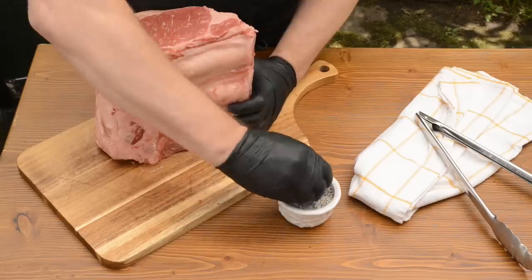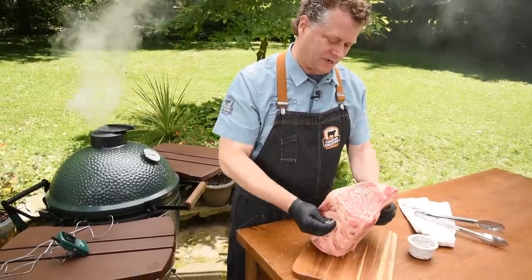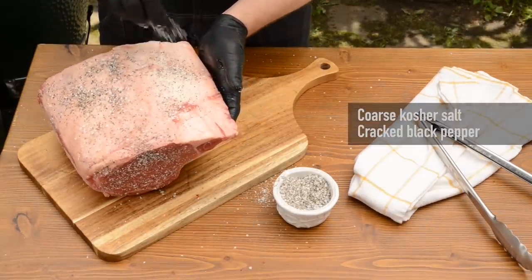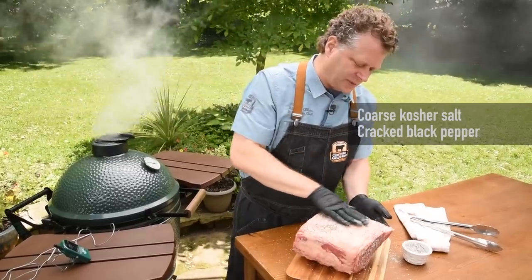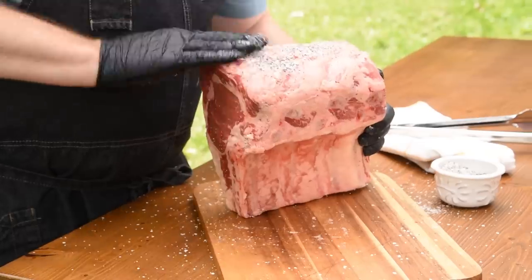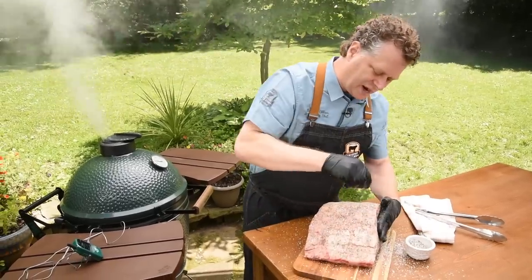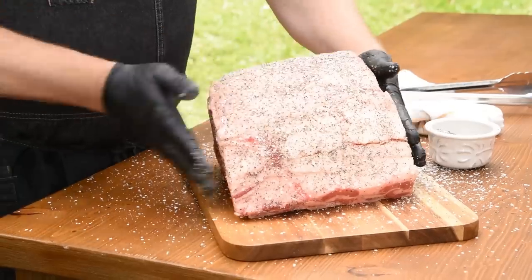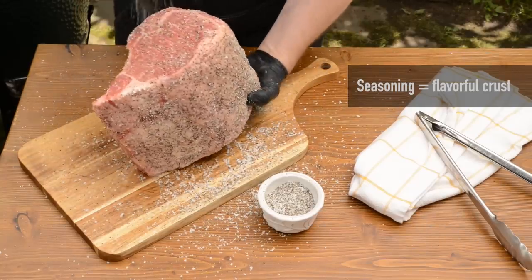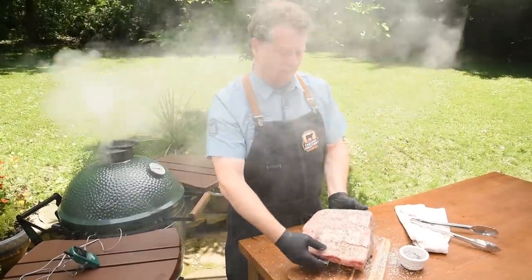While the grill is heating up, let's get the prime rib ready. Salt and pepper generously over the whole surface — I'm using coarse kosher salt and fresh cracked pepper, rubbing it in on all sides. If the seasoning isn't sticking well, you can put a little bit of oil on first. I felt it was a little tacky, so it was the perfect surface for the seasoning. Nice and generous on all sides, then we'll get it right into the grill.